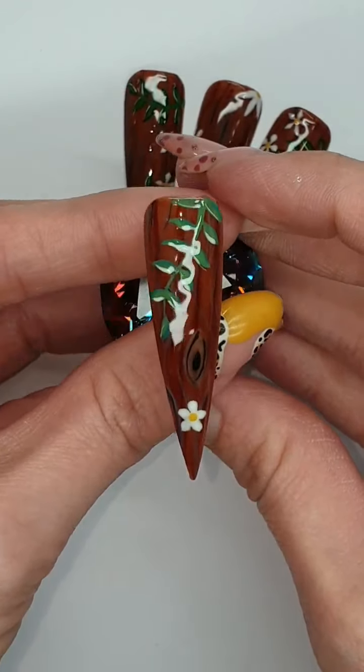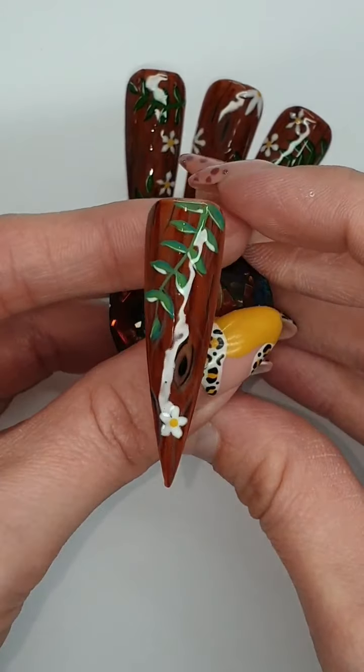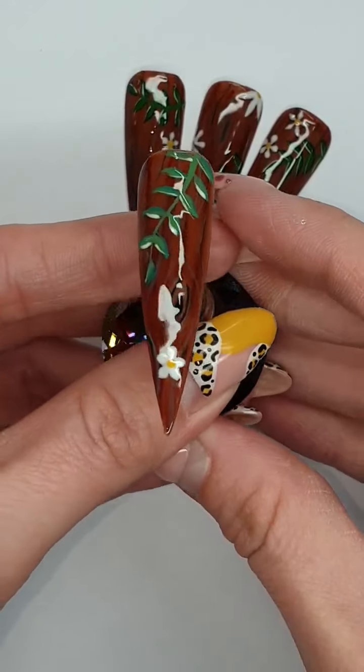And there you have it — wooden effect nails with some leaves and a little daisy. Obviously add as many flowers as you like.